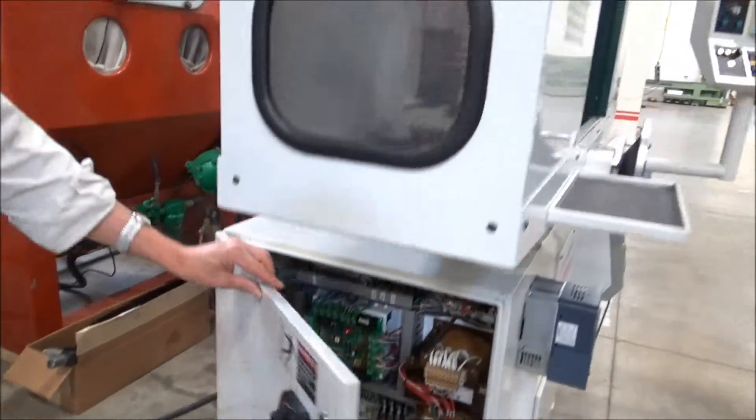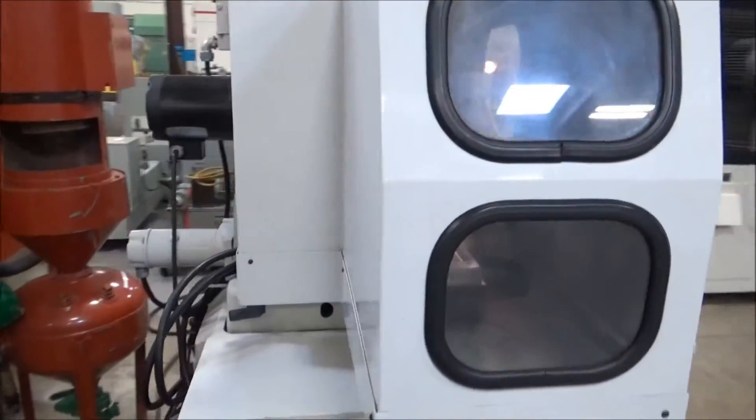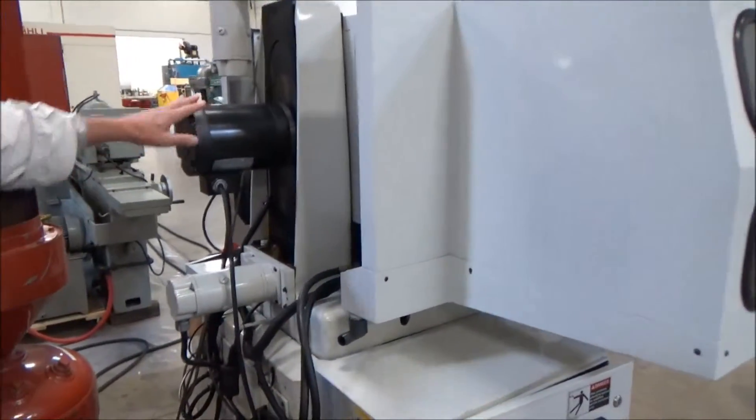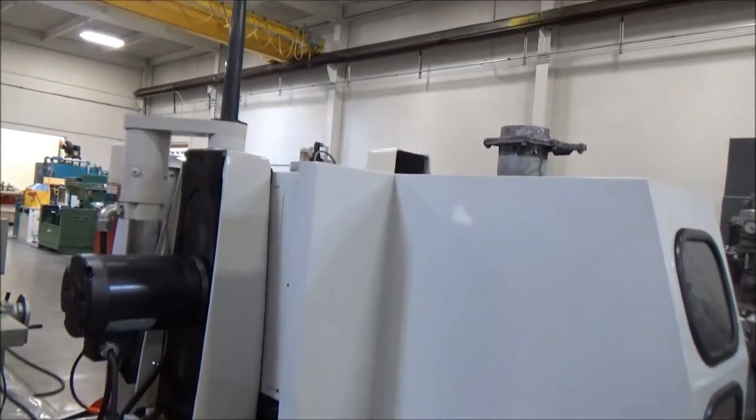Pretty clean in there. Can't really get all the way around, but you can kind of see the back of the machine here. It's just all the standard cabling and wires — spindle motor, servo motor for Y up here.